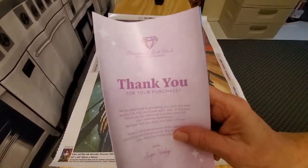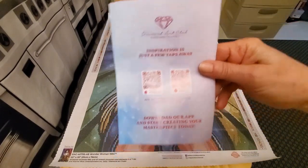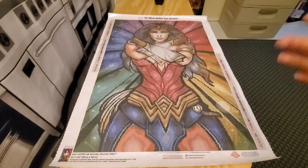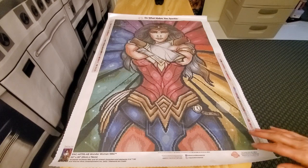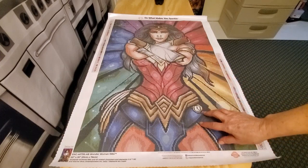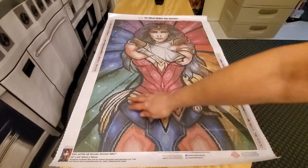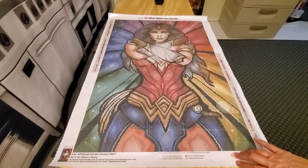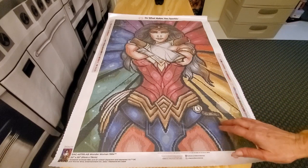Diamond Art Club always sends you a thank-you. If you're a first-time buyer, there are QR codes on the back you can scan for a discount — never pay full price, always get a discount. Wonder Woman is 51 centimeters by 76 centimeters, square diamonds, 63 colors plus four ABs. By the time you complete the canvas you will have placed 60,501 drills. Wonder Woman is $69.99.